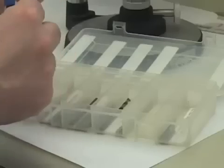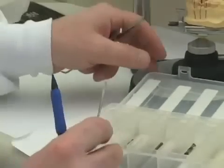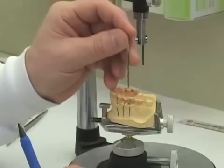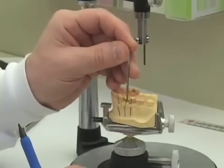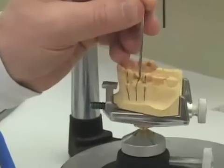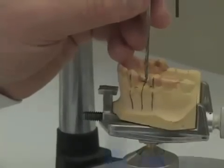What I'm going to do now is to take the 2.2 millimeter diameter drill. We're going to place the surveyor table on the drill press and use the drill press to drill a hole in the appropriate location and orientation for our 2.2 surgical guide.